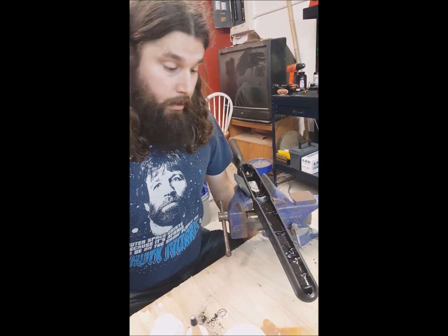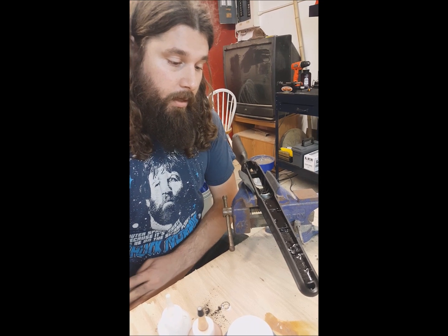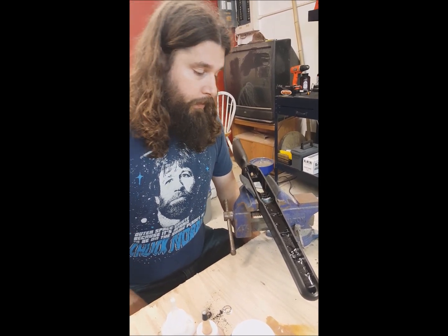So that's how you fill the front end of a stock. Same thing for the back end, but I usually put it in a balloon — it makes it a little easier, a little less rattly. Thanks for watching.